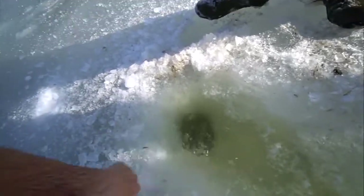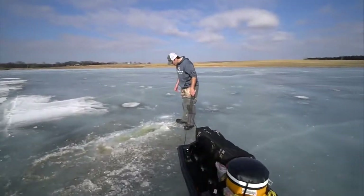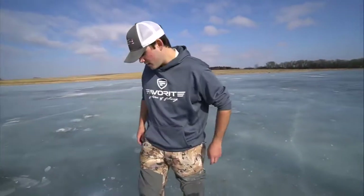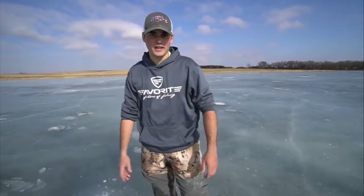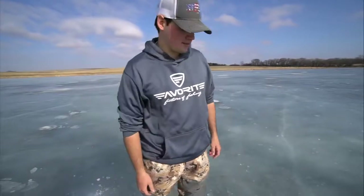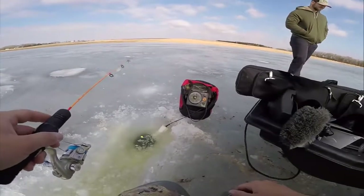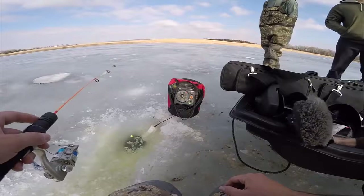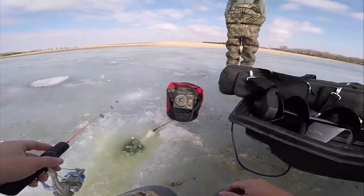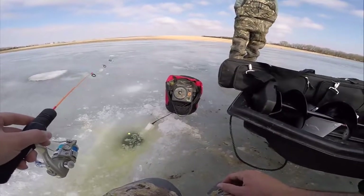Here we go — drop the Vex down and see if we can catch a fish. We made it to the hole. Drop a little jig head, drop the fish finder, see if we can mark something. I have no idea how deep it is — we just picked a random spot to shoot. We're only in a couple feet of water and I misplaced all my live waxworms, so probability of catching a fish is not high right now.